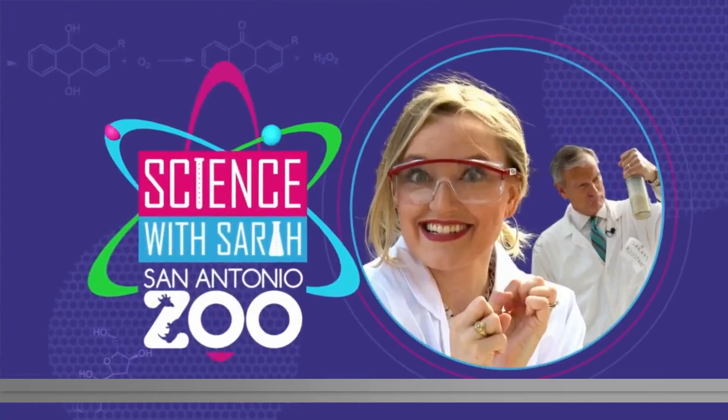It is time for another Science with Sarah experiment this morning. Sarah Spivey and our David Sears are hanging out with some third graders at Bonnie Ellison Elementary, and we have been talking a lot about the annual solar eclipse coming up. Sarah has come up with a project to help students safely view the eclipse.